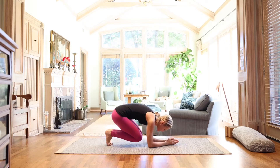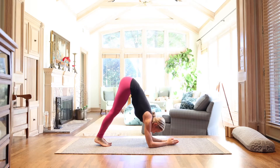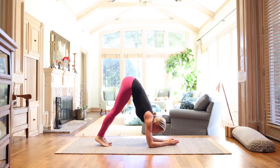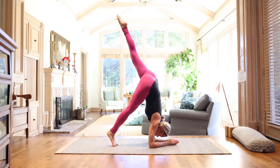Bring the forearms down onto the floor and begin to straighten through the legs. Resist the earth so that you create more space and length through the arms and through the shoulders. When you're ready, take it up into your Forearm Balance.